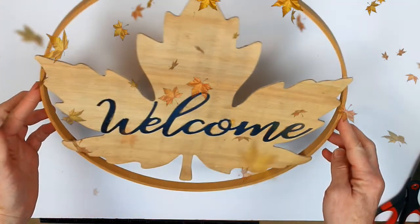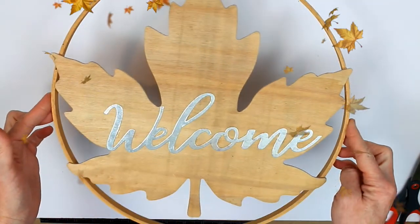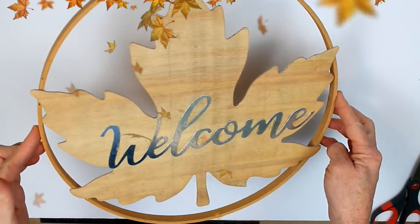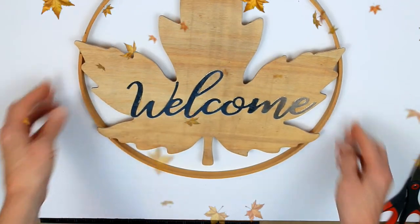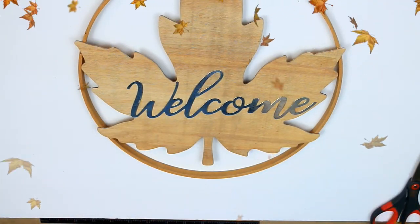I'd love for you to subscribe — I have lots more fall decor videos and hauls coming up, and I do appreciate your support very much. Give it a thumbs up if you like it, and we'll see you soon. Bye!